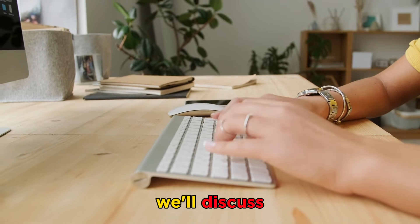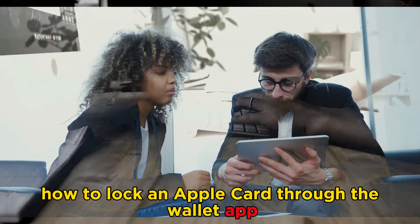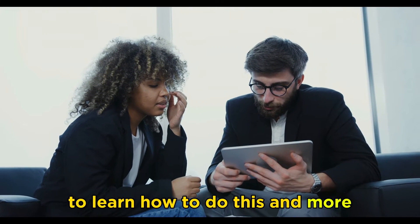In today's video, we'll discuss how to lock an Apple Card through the Wallet app. Watch this video until the end to learn how to do this and more.